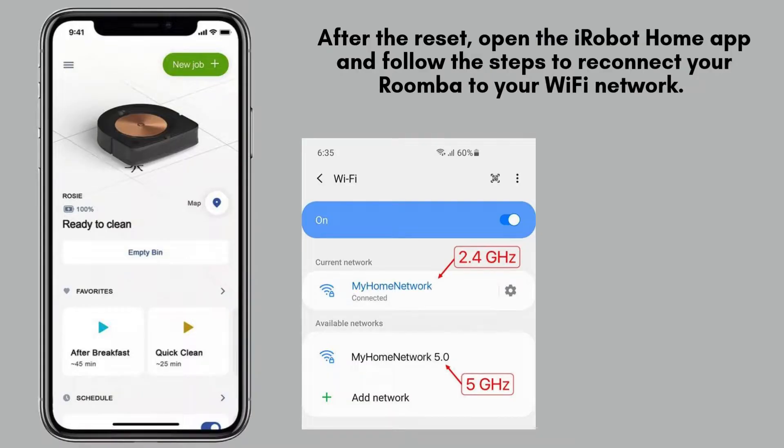Once the reset is complete, open the iRobot Home app on your smartphone. From there, follow the on-screen instructions to reconnect your Roomba i7 to your Wi-Fi network. This will restore the connection, allowing you to control and monitor your Roomba remotely once again.